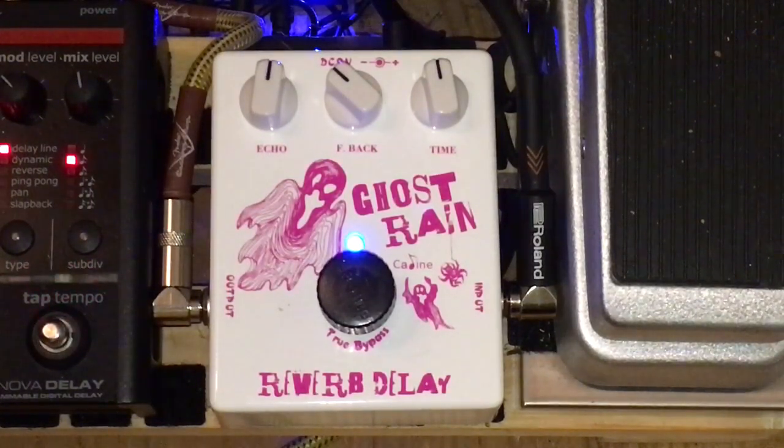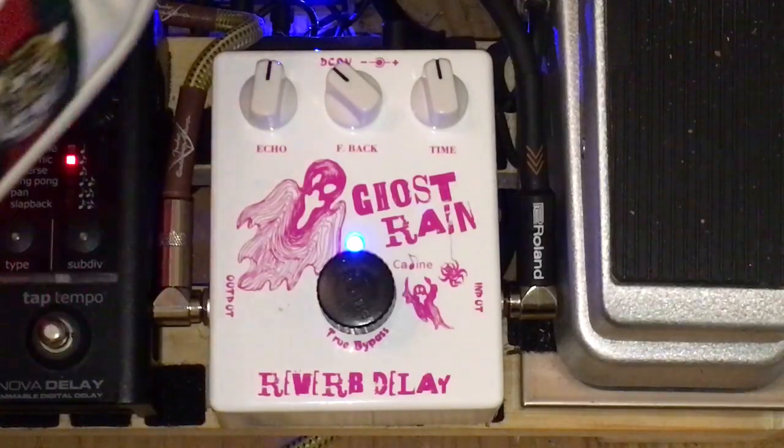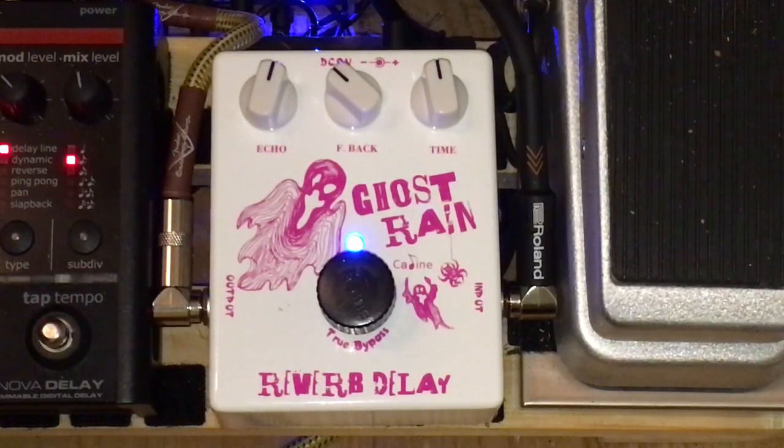And at the lowest level it's still on par with high-end reverb pedals. You can really get the best out of it. There you have it — the Selene Ghost Rain Reverb Delay.